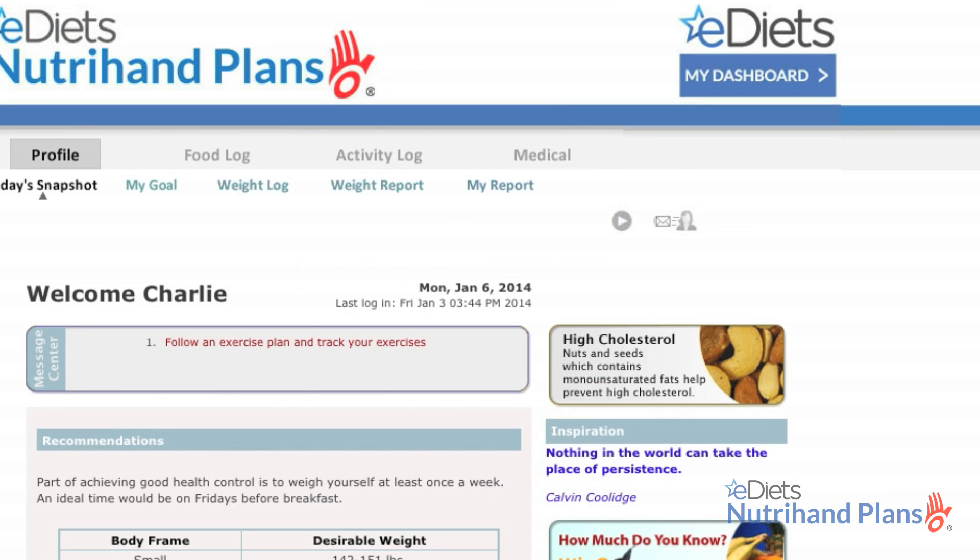Now that you've learned how to apply some of the frequently used tools, be sure to click the help button to learn more.